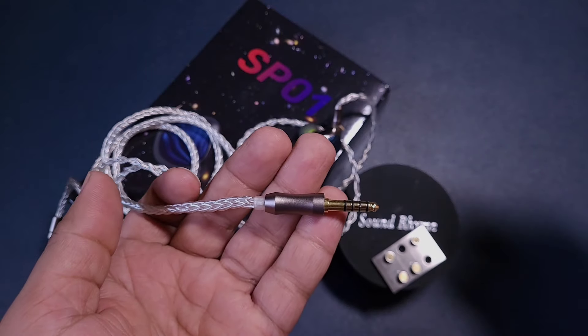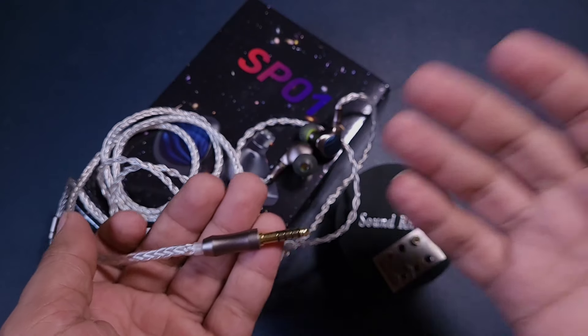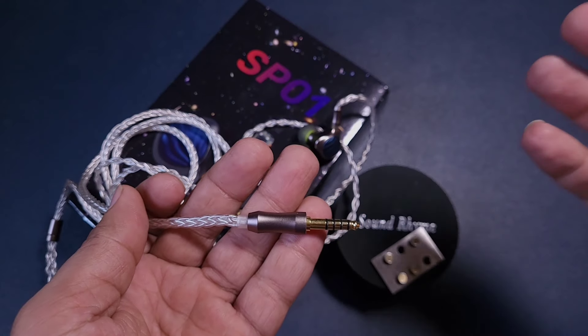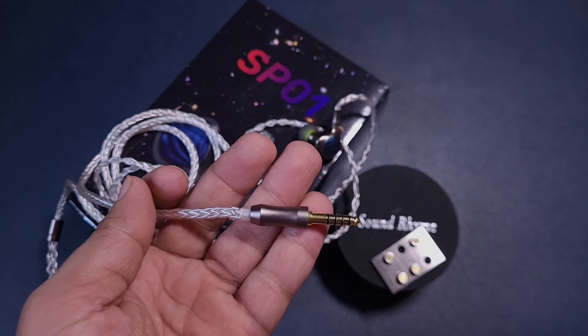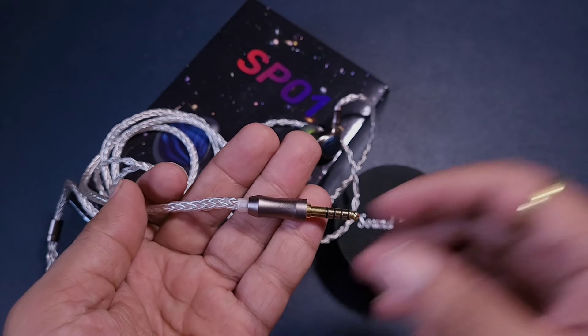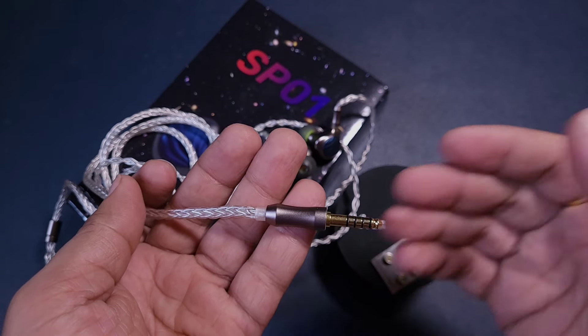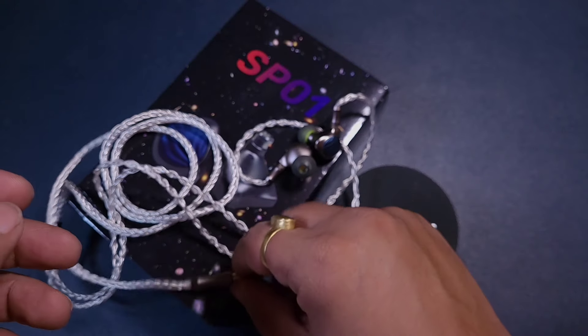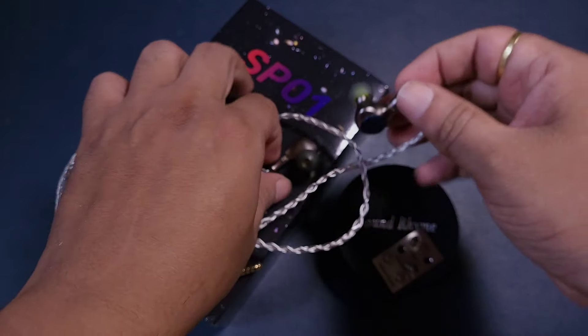In any case, this is a decent cable and you do not need to upgrade to a better cable because of its pricing — this is a $90 IEM. Unless you want the absolute optimum out of it, I don't think you need to spend on a better cable, because this cable sounds very good.